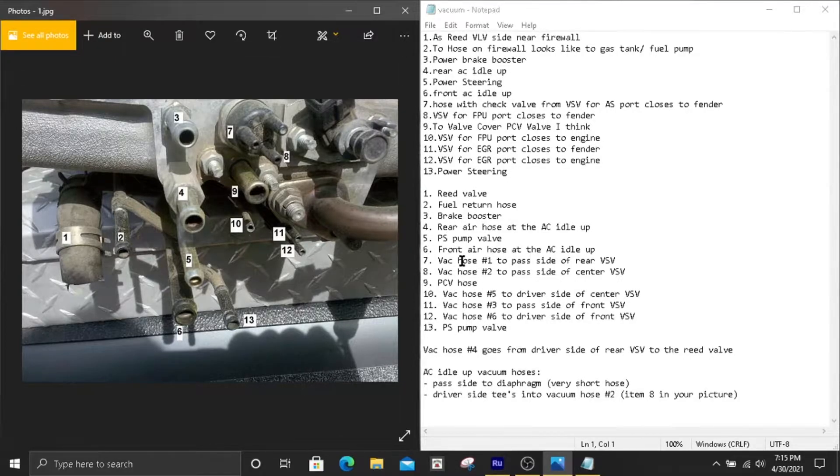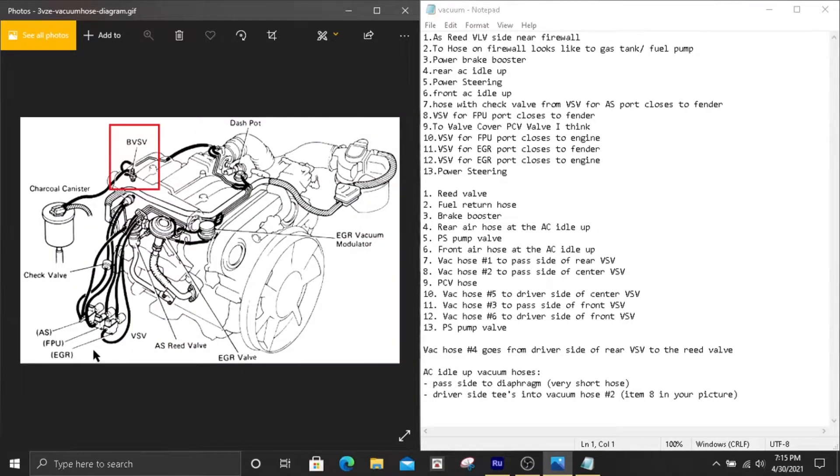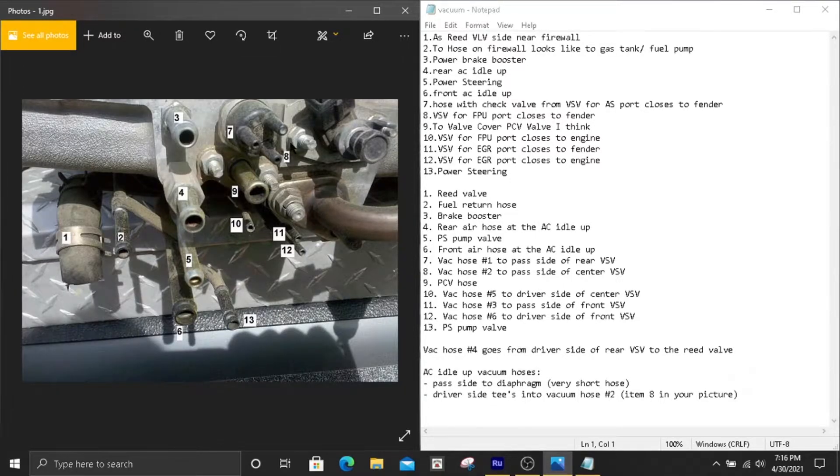Number seven — you'll notice on the hose itself it has numbered ports. This number seven, which connects to this triad piece right here, is going to go to the passenger side of the rear VSV. You'll have three VSVs on that fender, and you want the rear one — specifically the passenger side connection on it.